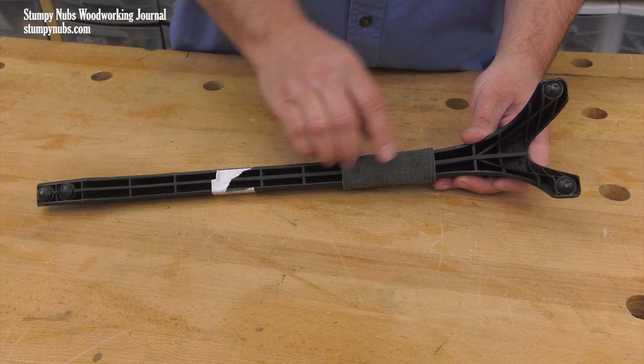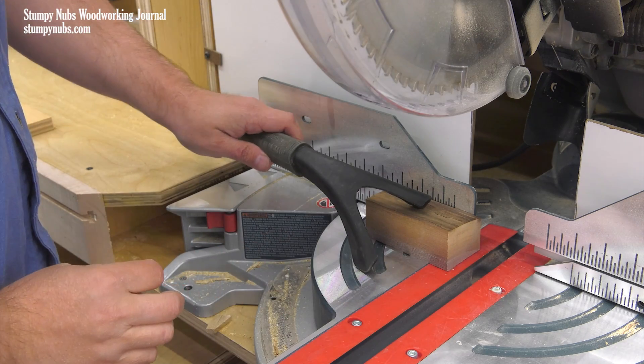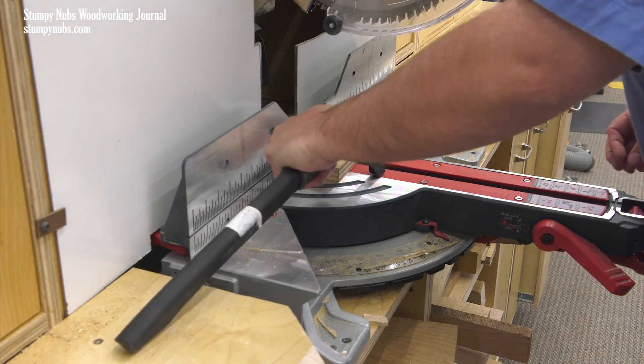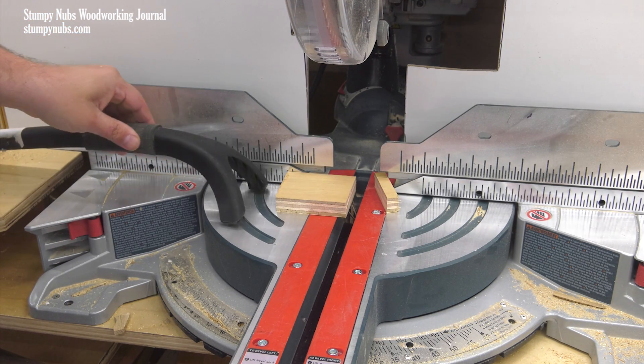It has three feet on the bottom. These three points of contact allow it to tilt in awkward positions to hold any small workpiece, and when you press down on the arm, it applies a tremendous amount of pressure. This is like a third hand that can get as close to the blade as you need it to be without risking your fingers.